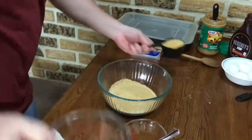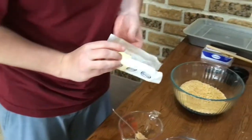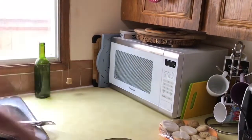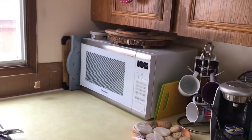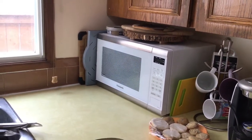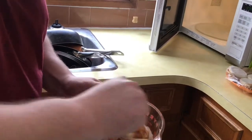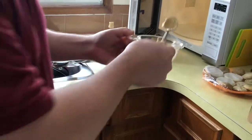Add your graham wafer crumbs, add your chopped peanuts, and then you're going to come over to the microwave and you're going to melt your peanut butter with the butter. You're going to want to put it in for about ten seconds. Take it out, give it a bit of a stir, then put it in for another ten seconds.